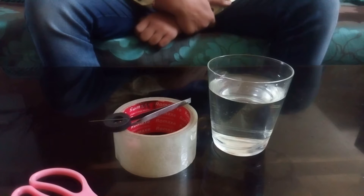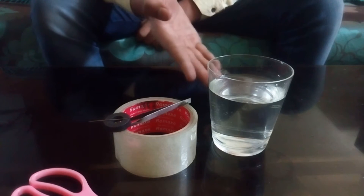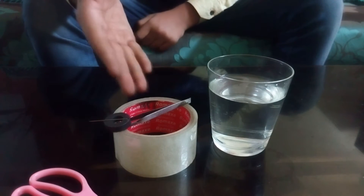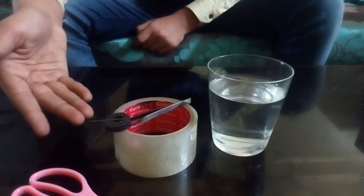Hey guys, welcome to another video of Everything You Want. In this video, I will tell you how to make a compass. For this you will need a container with water, a tweezer, a pair of scissors, a needle, a magnet, and some tape.